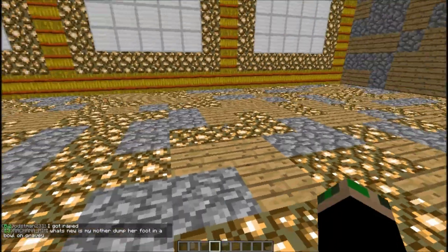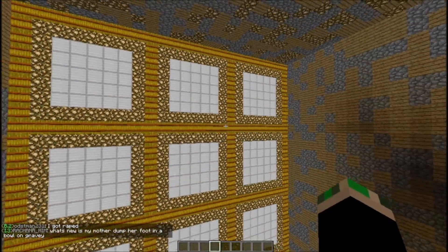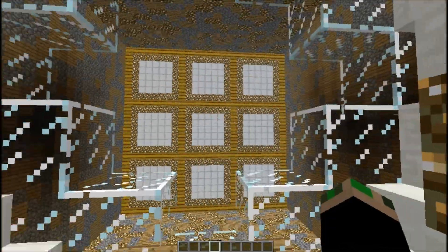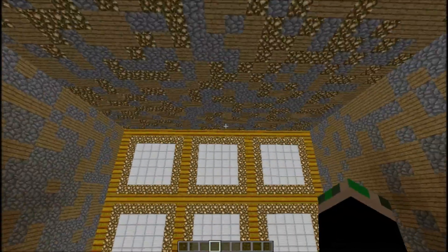Hello there guys, this is DaleFrick72. I'm gonna be showing you a little tic-tac-toe that I made. It's not that great, it's kind of compact in the control area, but I made this design up — I did not follow any videos.